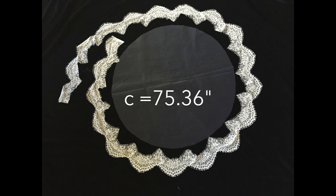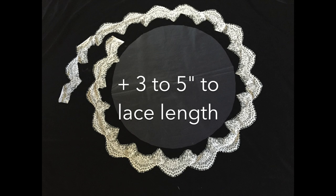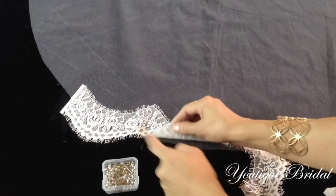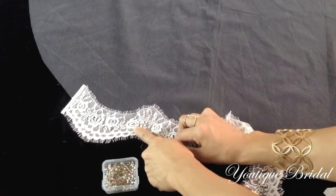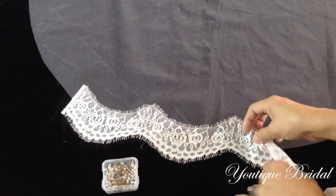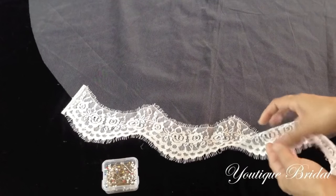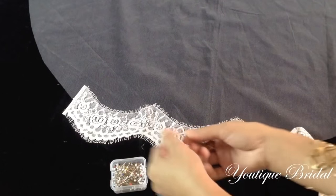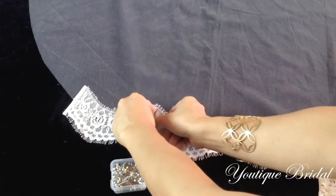I'm going to add 3 to 5 inches in length to give us room to work with. Next, lay the lace on top of the tulle, lining up the high point of the bottom portion of the lace to the edge of the tulle. To stabilize the lace, you will now start pinning the lace to the tulle as you go along.